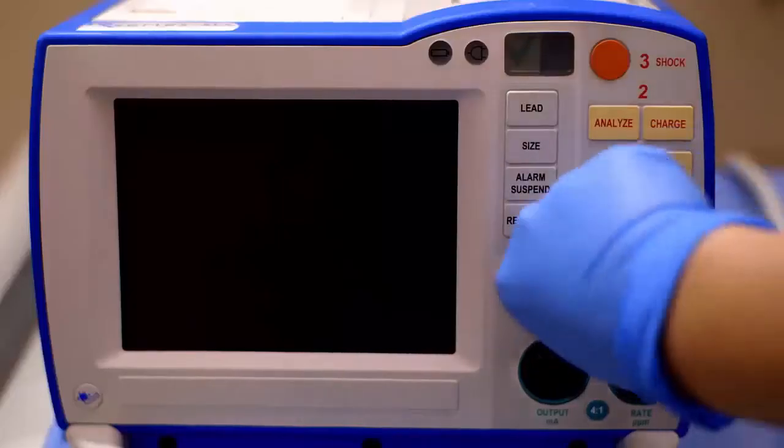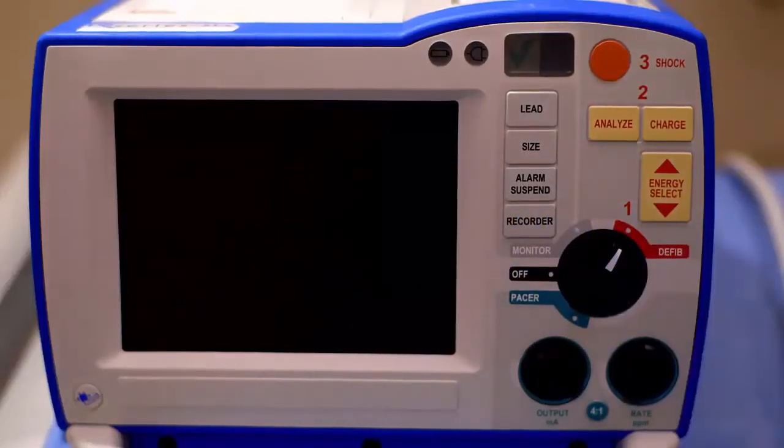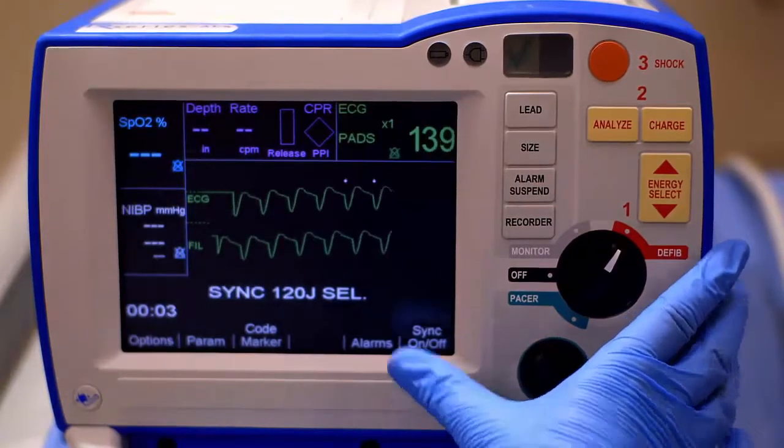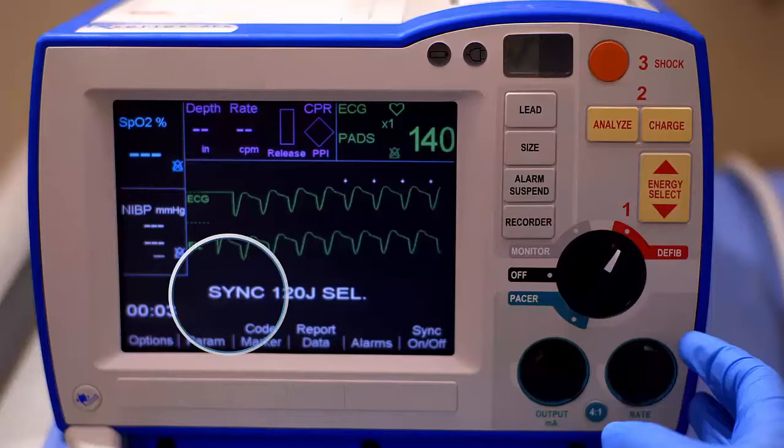To begin cardioversion, turn the mode selector to defib. Next, press the Sync on-off soft key. Verify that you see the word Sync before the Joules setting.